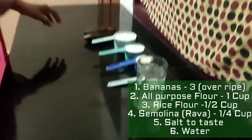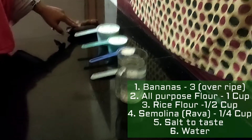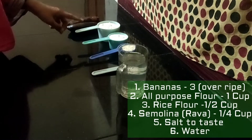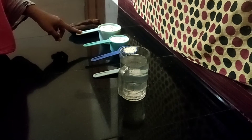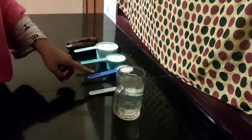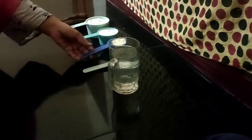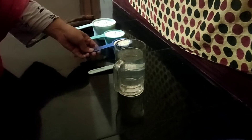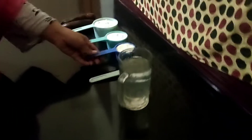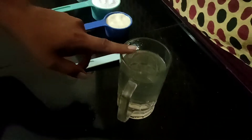Hi all, sharing a quick recipe with you all. We need 2 to 3 overripe bananas, 1 cup all-purpose flour, half cup rice flour, quarter cup semolina, salt to taste, and some water to mix it.